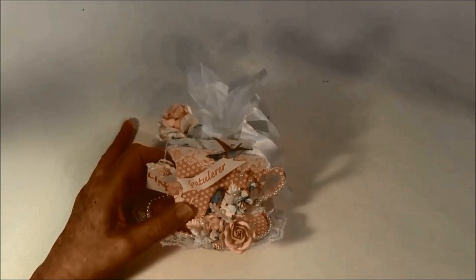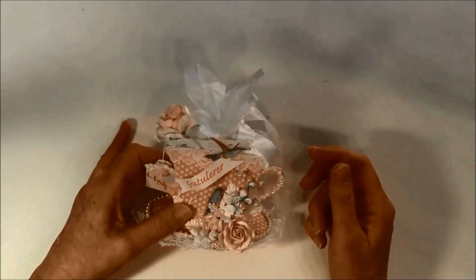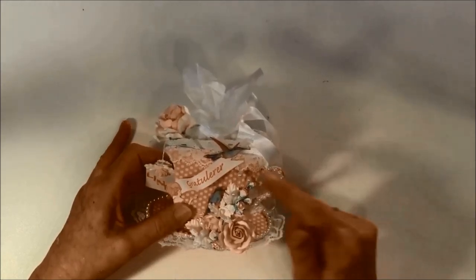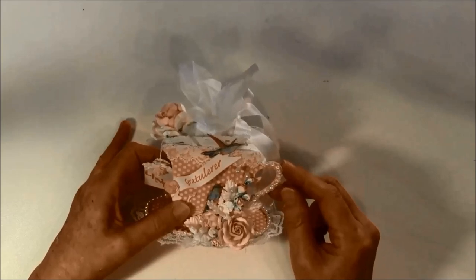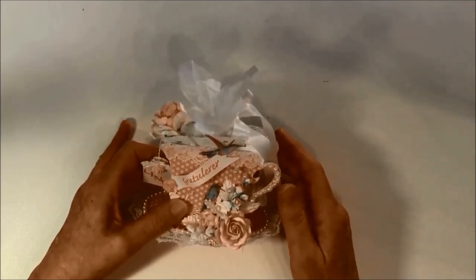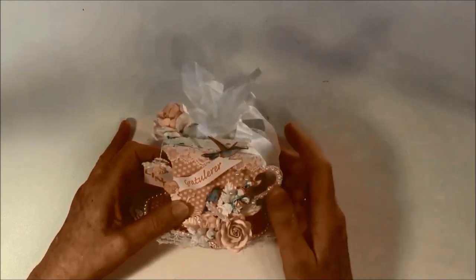So here I made a tea box for a good friend of mine. I needed some wrapping for a gift and I had this die from Sisek's teacup die, so I decided to make a little teacup gift box for her. I had so much fun using all the beautiful flowers, trims, and laces.